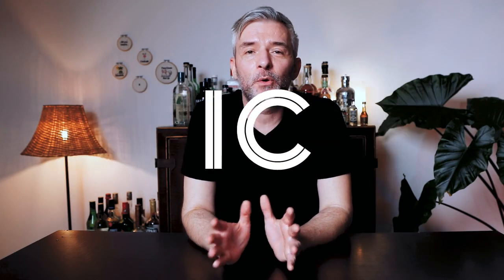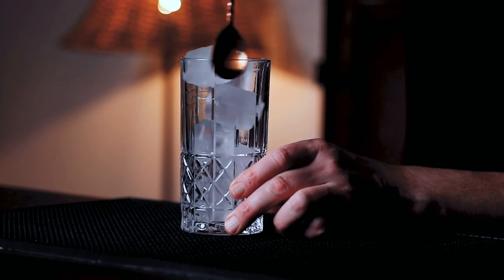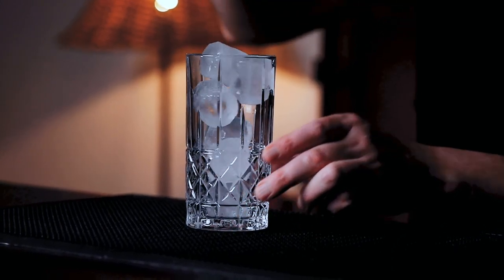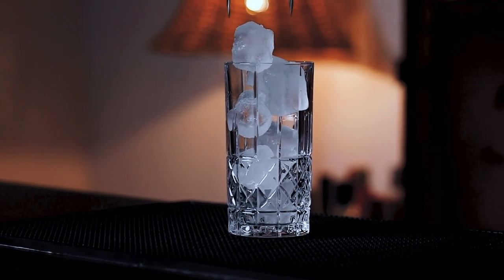Ice is crucial. No matter what you've heard, it is a proven fact: more ice equals a cocktail that stays colder for longer and dilutes slower. And let's be honest, nobody likes a lukewarm, over-diluted, flat gin and tonic. So no matter what glass you use, it's a no-brainer — fill it with ice to the top.